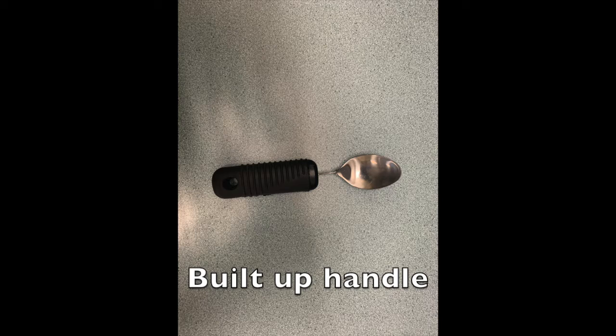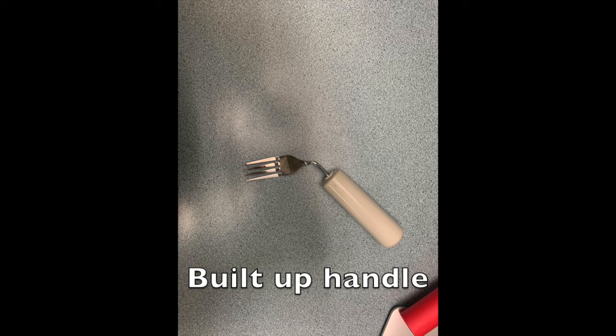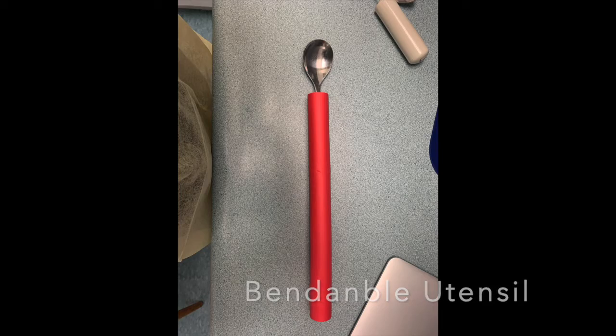A built-up handle is a fat handle for those with a weak grip. The shaft may be straight or bendable if range of motion is a concern. On a bendable utensil, the shaft can be bent to the right or to the left, which eases self-feeding for those with limited ranges of motion, or it can protect someone feeding an individual from being bent.